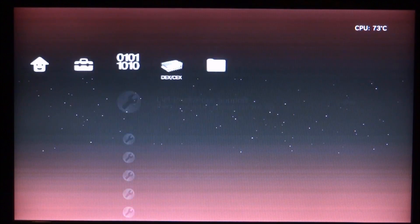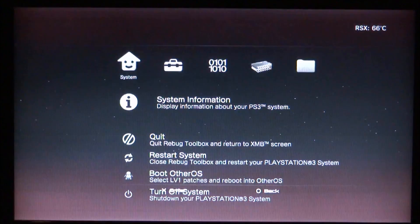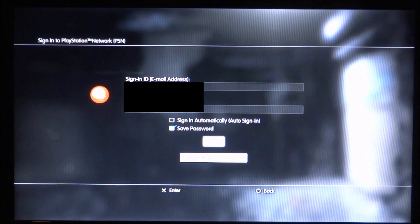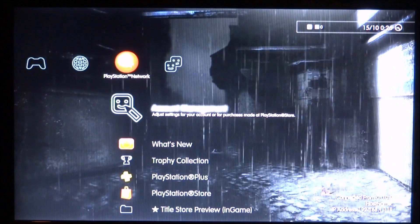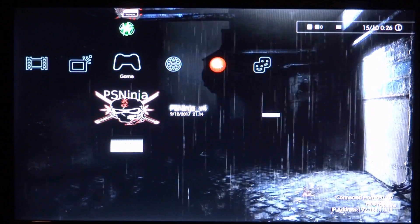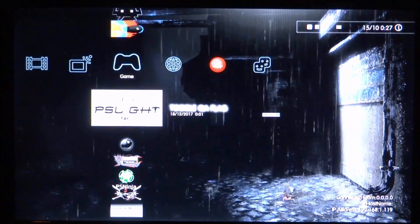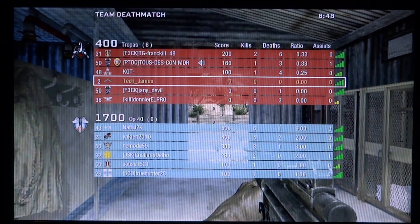Now hopefully our error has been fixed and we should be able to sign in to PlayStation Network. Let's try again — and there you go, we're now on the account and it is working. But guys, you can still get banned online. I've got PSN Patch and PS Ninja running to make sure that never happens — I'll leave links in the description. Now let's test a multiplayer game — Call of Duty Black Ops — and as you can see we're now playing a multiplayer game and it works completely fine.